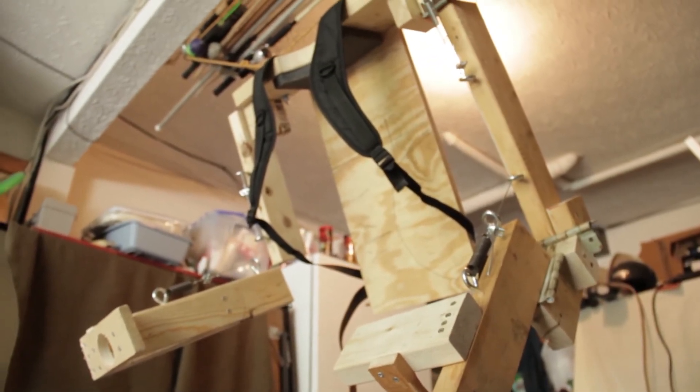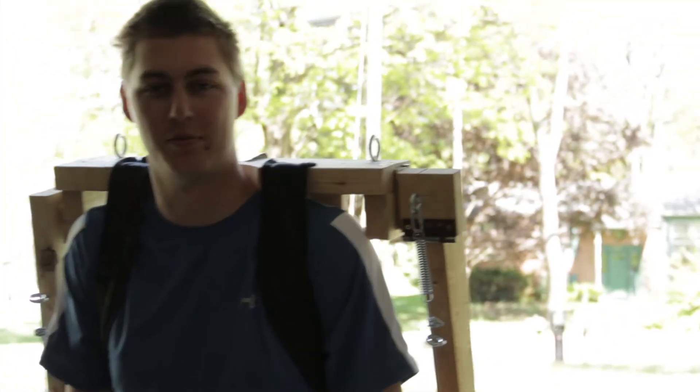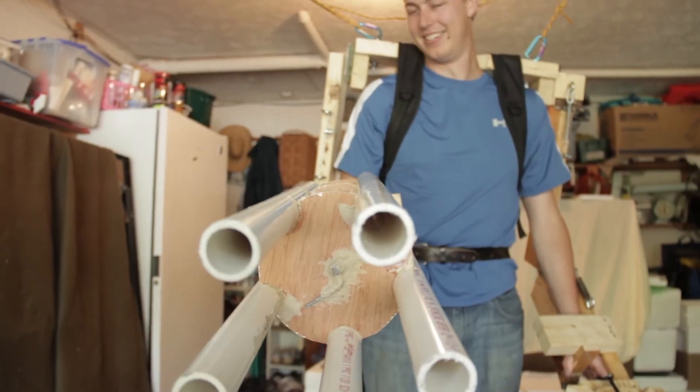From here on we're going to be working on building the armor around the person who's going to be inside the robot operating it. Basically Andy is amazing and this movie would be nothing without him. That's it for this BTS, hope you enjoyed.